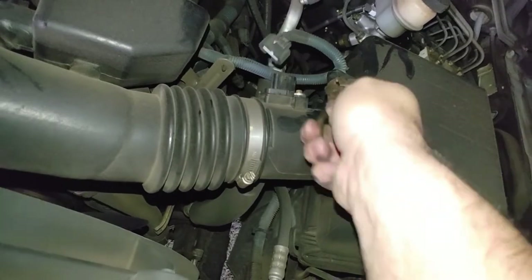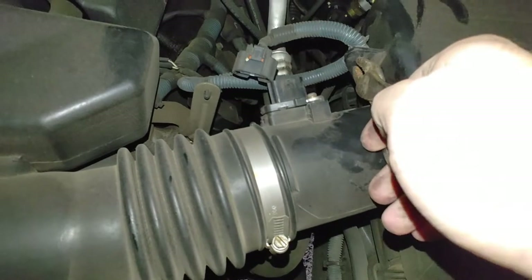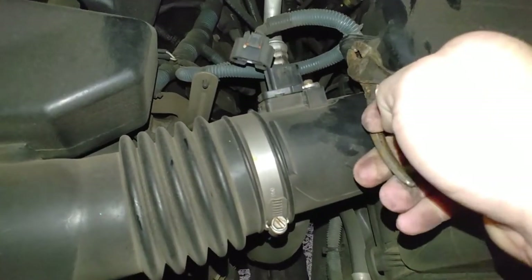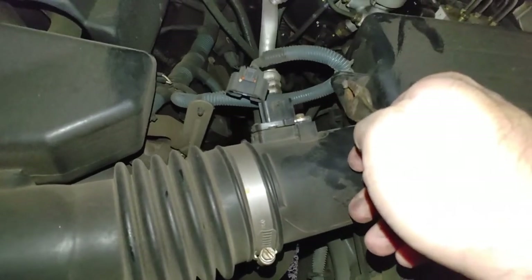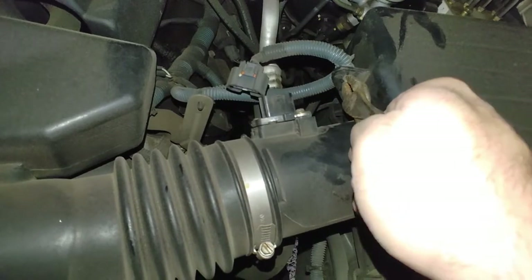These are old pliers. As I've said in other videos, my wife and I used to own a little antique shop. Whenever I was doing estates and buying out lots, I'd collect interesting old tools, so we have a lot of cool old tools laying around.